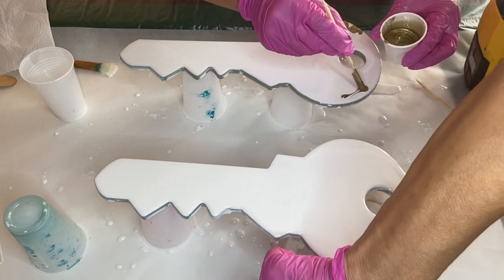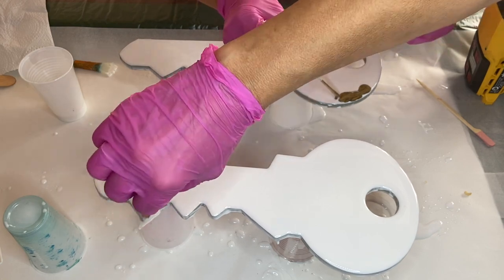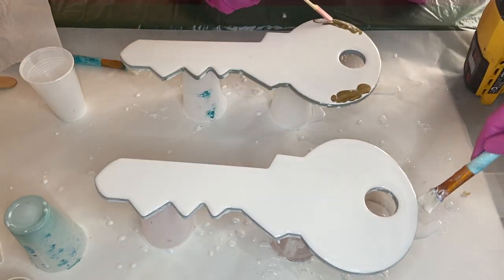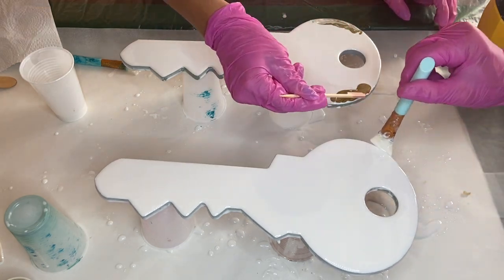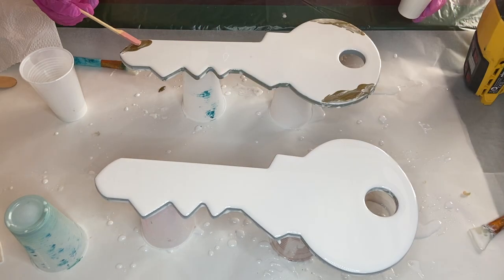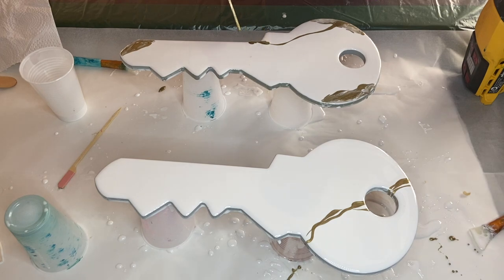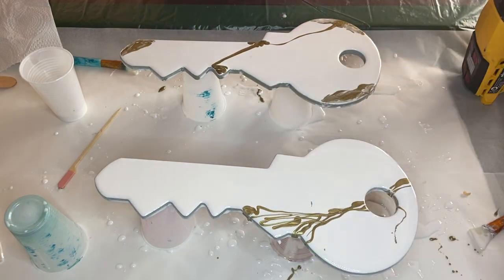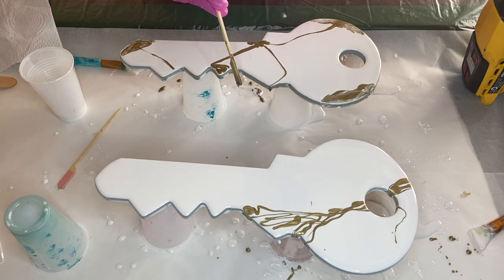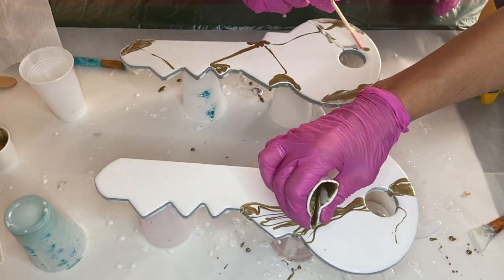My mom is kindly covering for me while I add the gold — it's super secret — but now that the secret is out, I start to slightly blend it with a wooden stick and add more gold pigmented resin in areas. Now my mom is ready to start adding in her gold pigmented resin as well, and she's using the wooden stick to help drag it across the area of the key. To achieve thicker lines, she's pouring straight out of the cup.